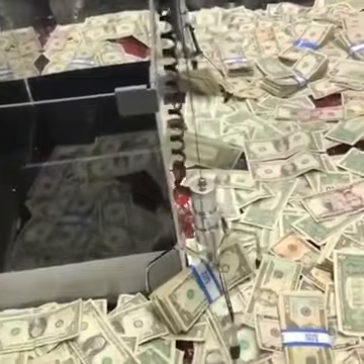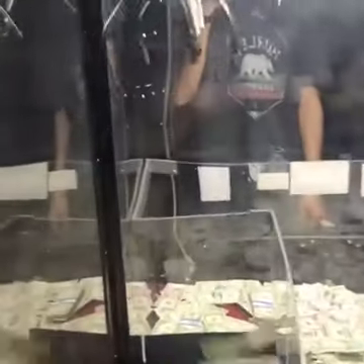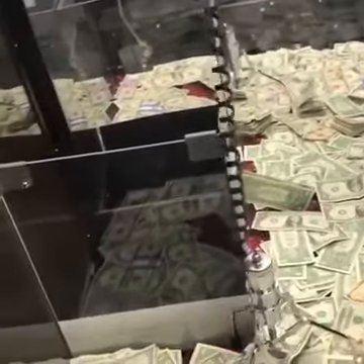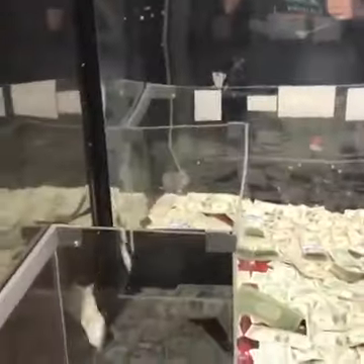Ooh, barely. Come on. That might be good. Come on. Oh, oh, I got a dollar again. Nice. Oh, that might be good. Come on. Grab it. Yes. Come on. Please stay. Please stay this time. Yes, let's go. $100. Bands, baby.